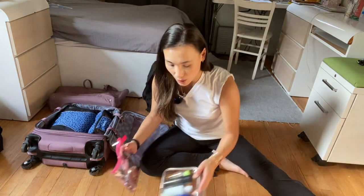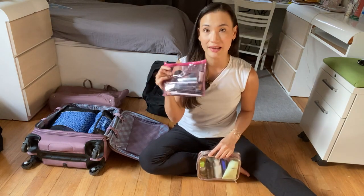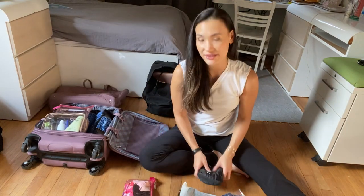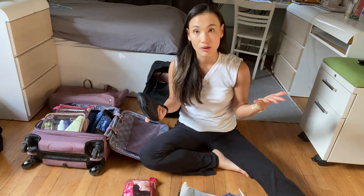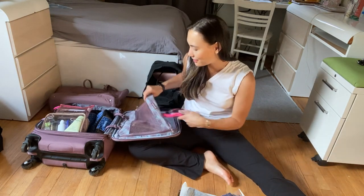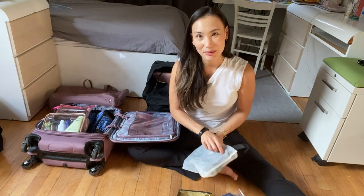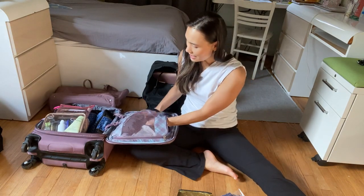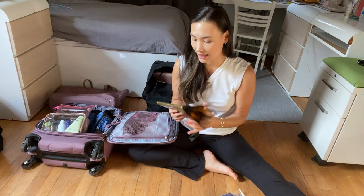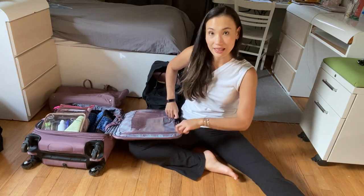Then I have my toiletries, cosmetics, and bathroom essentials. I keep these separate and add them in the morning after I get ready. I also carry a laundry bag to keep clean clothes separate from worn ones. I have my mask collection, a nighttime bag for going out to dinner, a traveling tote bag that can double as a beach bag or grocery bag, and a swimsuit. All of that fits very easily in the zip compartment.